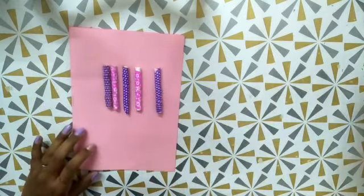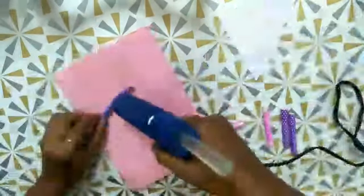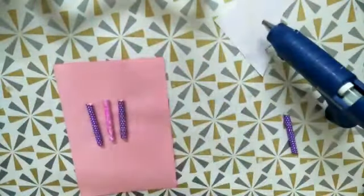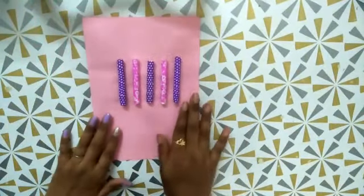This is how I am going to place it. You can also use fevicol, but it didn't stick well for me, so I used a hot glue gun — I showed you in fast motion. Now it's ready, looking so cute.